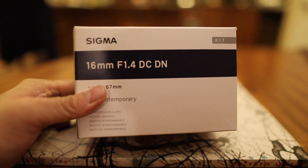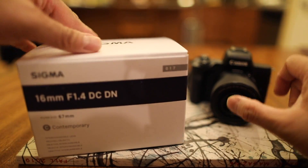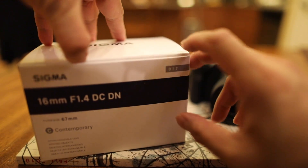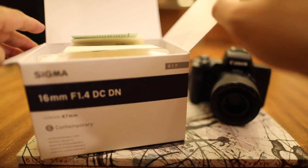I got this lens from B&H — it's $449 plus free shipping. I will also compare it to the Canon 32mm f1.4.